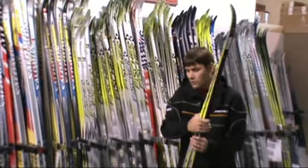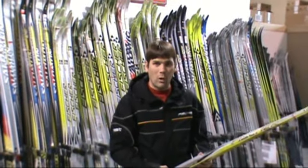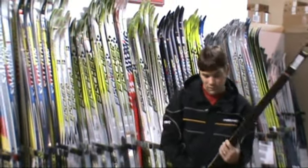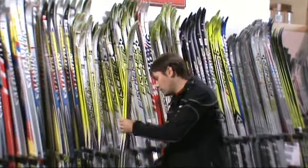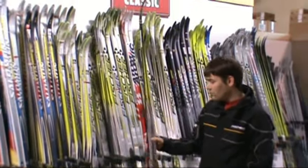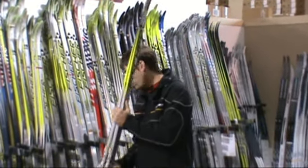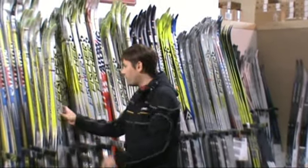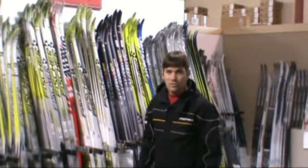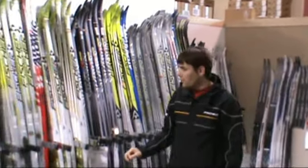And on to the Superlite — this is the waxable version; in a little bit we'll show you the waxless version. Another Fisher ski here, the Fisher SCS. Great ski — a favorite amongst high school racers and masters racers. It's a little more durable than the RCS, but a little bit heavier.